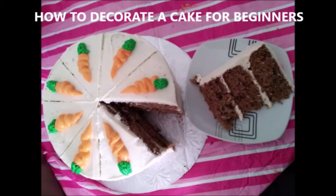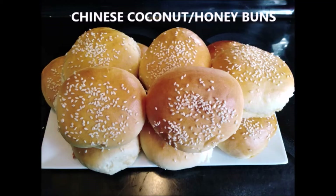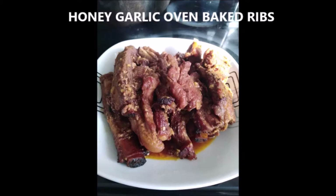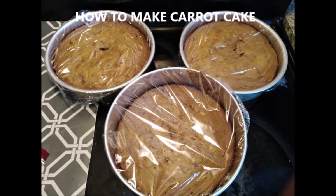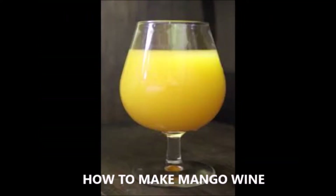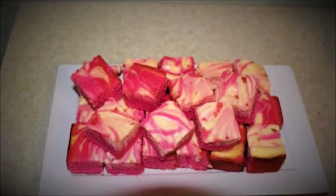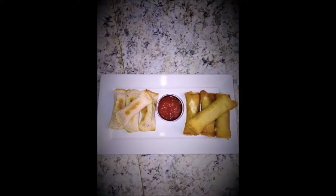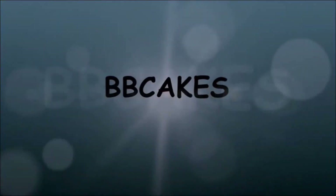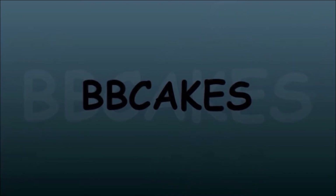If you guys are new here, welcome to my channel and welcome to my family. If you've already subscribed, thank you so much, but please remember to like and share as well. I hope you come back for more because I have a lot of recipes up my sleeves. I'd love to hear from you if there's something you'd like me to make — let me know. Alright, let's get into this video.